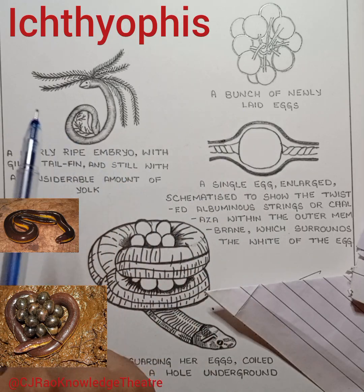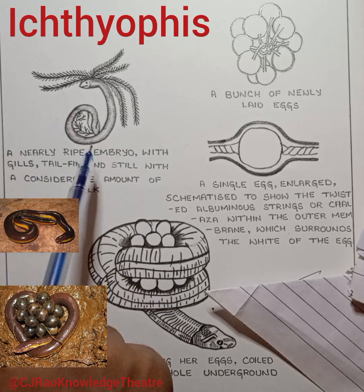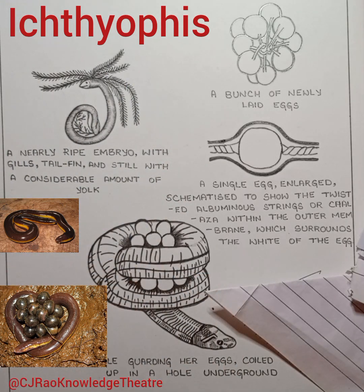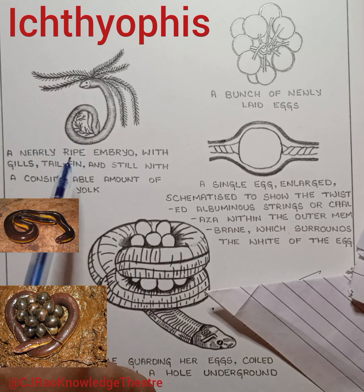The egg hatches into water. The larva has gill clefts along with a caudal fin, and it swims about, coming to the surface of the water to take air into its lungs. After a long period, the gill clefts will close.